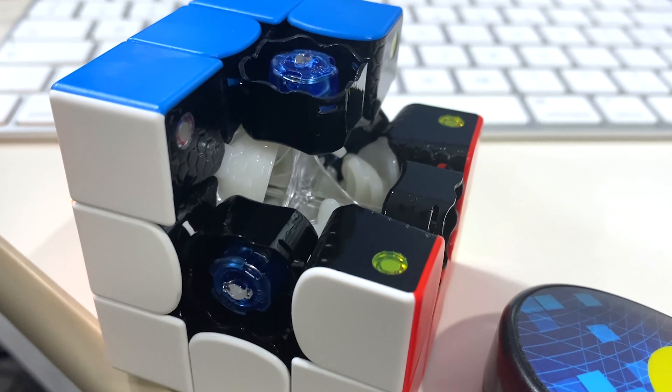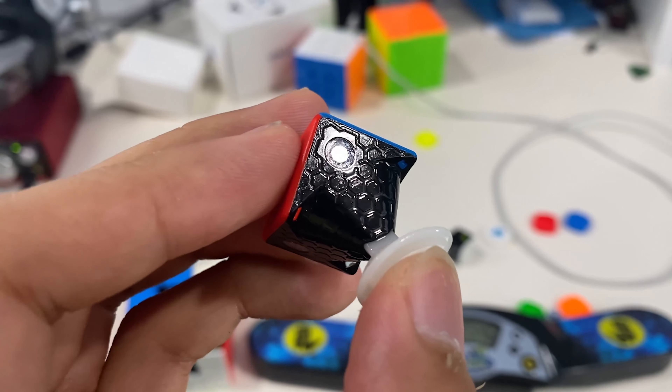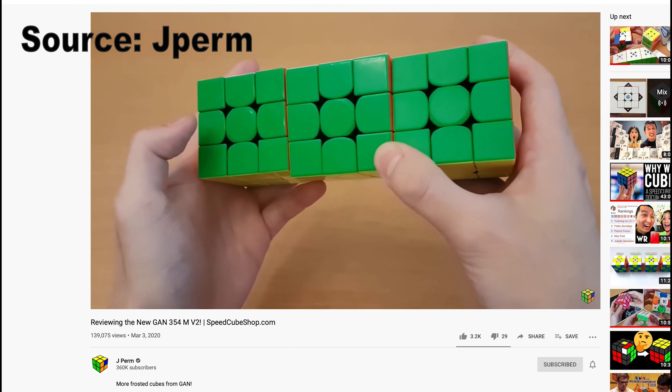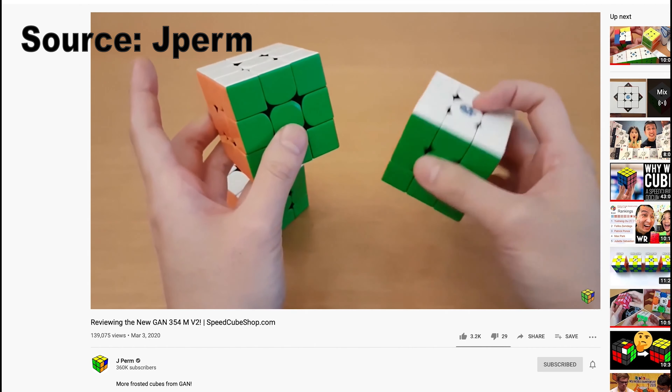As you can see, the cube does come heavily lubed by the factory. Also, just a side note — after some time with the cube, the frosted feeling will go away, and some people even say it's better than normal glossy plastic found in other cubes.